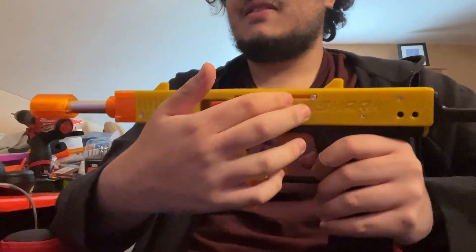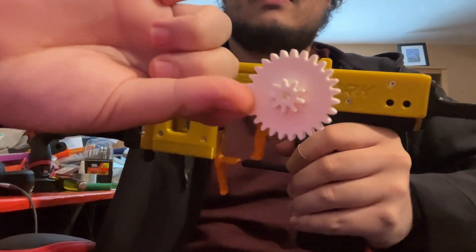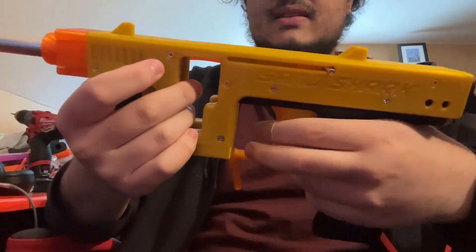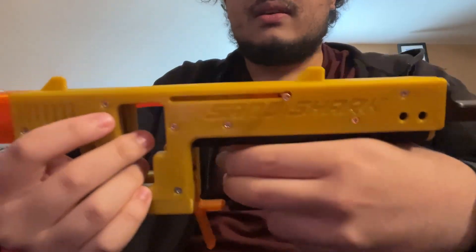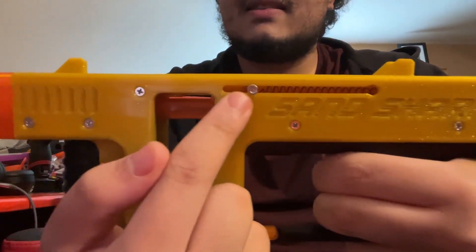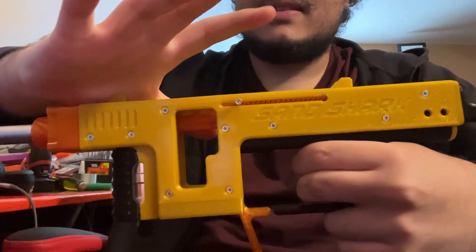I wanted to test out some gears and play around with them. There's a gear about this big — it's a three-to-one gear reduction ratio. Right now, due to slop in the prints and tolerances, it doesn't quite match three-to-one. The trigger requires two fingers because it's a pretty heavy trigger pull, and the ram isn't quite making the entire distance it should.